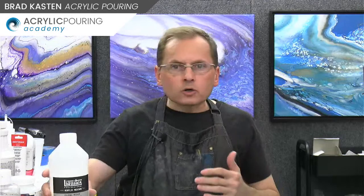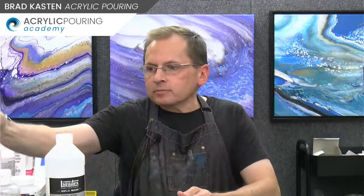Keep in mind: the Liquitex, Golden, Sargent — when those dry, they're flexible. On a soft surface like canvas, you want flexible materials. If you're using a panel or cradled panel, you have a whole lot more leeway because that substrate isn't going to move or flex, so it can be safer with what you use in your paints to avoid cracking. That's a great question.